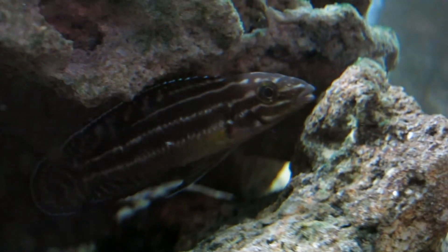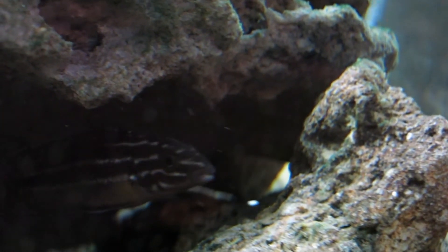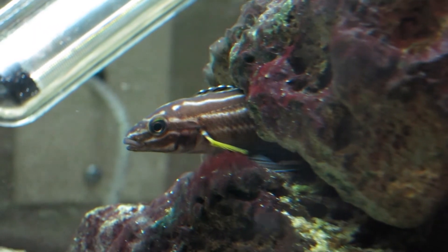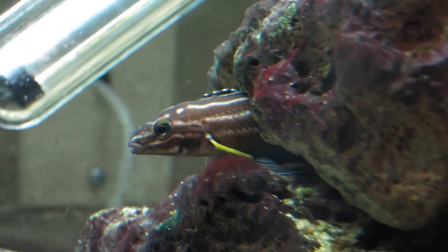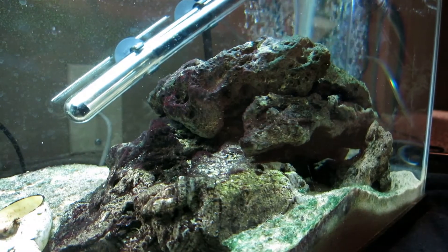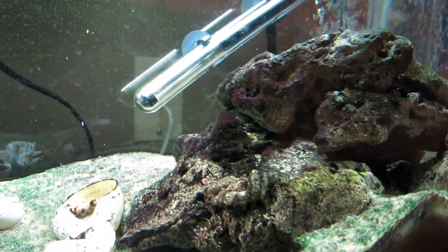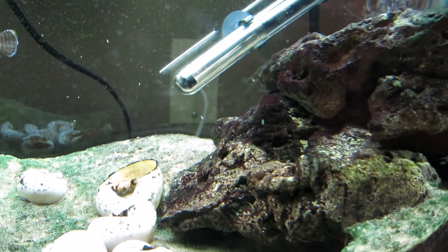Breeding this species is easy once a mature pair is formed. It is highly recommended that all rock structures and other decor remain stationary after this process has occurred, as Julidochromis are quite territorial and can display aggression. Eggs are commonly spawned in crevices within rock caves, so plenty of structure such as the lace rock seen here or holey rock is a requirement.